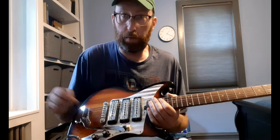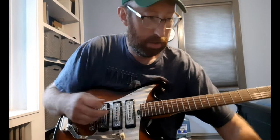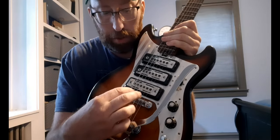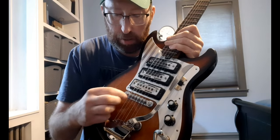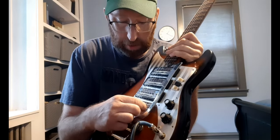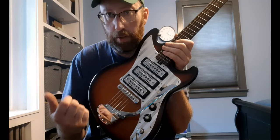The whammy bar works really well — those are usually missing when you find these things, but this one is pretty much intact. One other note: if you ever have one of these and you have buzzing, this bridge was switched — taken off and turned 180 degrees — so the fat E string had a tiny groove and the skinny E string had a fat groove. If you have buzzing, look first to see if the bridge is on backwards and then turn it around.